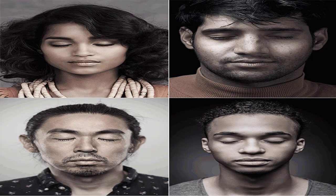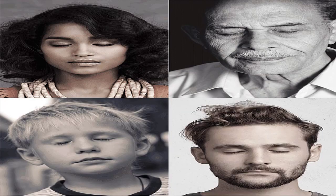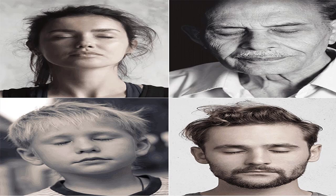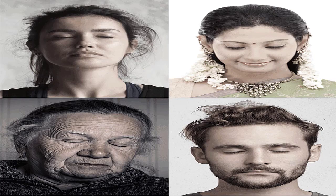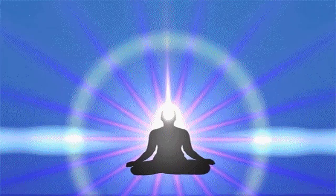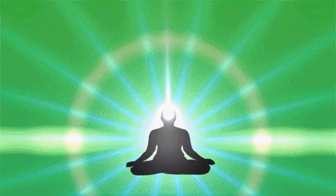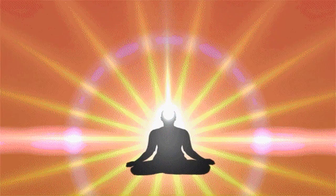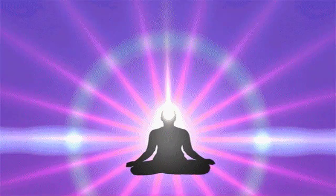अब हमारा ध्यान हमें हमारे शरीर की पहचान, हमारे चेहरे पर ले जाना है। जो बहुत ही सहज है, कांतिवान है, सौंदर्यवान है। देखिए अपने दोनों भ्रकुटि के बीच — अलाइट, एक तारा, अति सूक्ष्म चमकता हुआ सितारा। Shining in the center of the forehead।